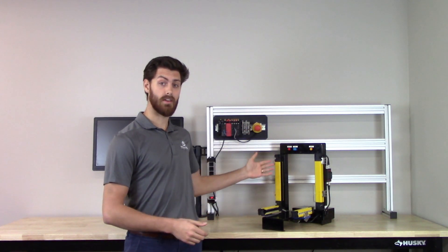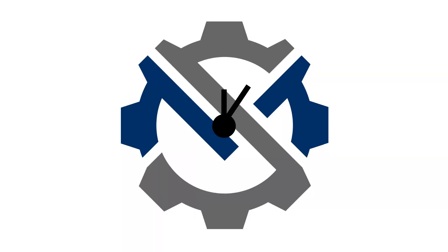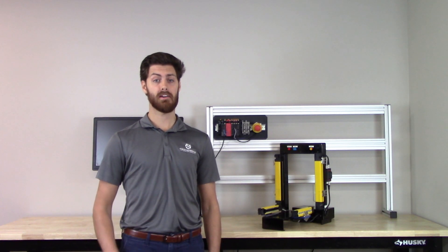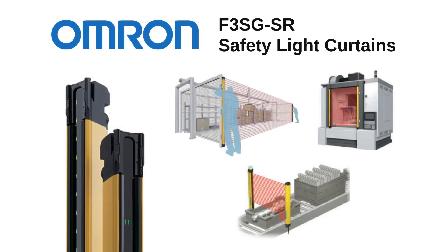In this video, we'll be covering the F3SG-SR light curtains from Omron. Hi, I'm Derek Limesand, Application Engineer at Mechatronics Solutions, and today we're going to be talking about Omron's latest F3SG-SR light curtains.